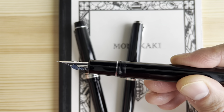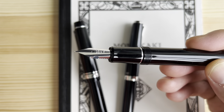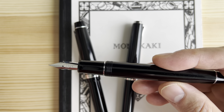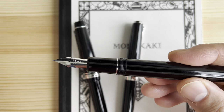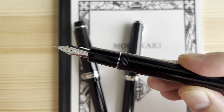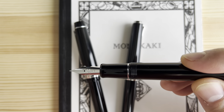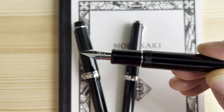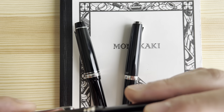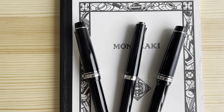The third family is the FA nib. Pilot makes this in a number ten and a number fifteen size. The number ten comes in pens like the 912 and 742; the number fifteen in something like the 743. This only comes in one width — it's not branded fine, medium, or broad, just 'FA' — because unlike the other two, it does offer a significant amount of line variation. So from a width perspective it's kind of one-size-fits-all, and you get the variation when you write.